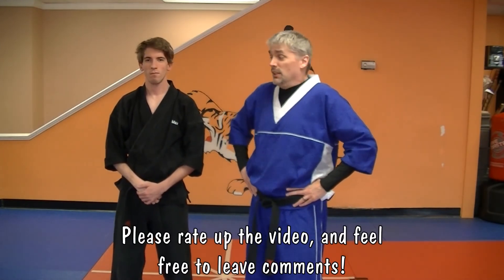I'm Mr. James from Charm City Karate. This is Max, the patient beating. Have a great day.